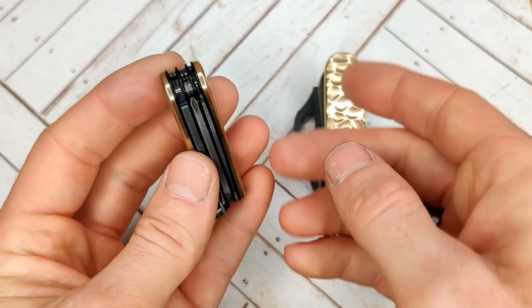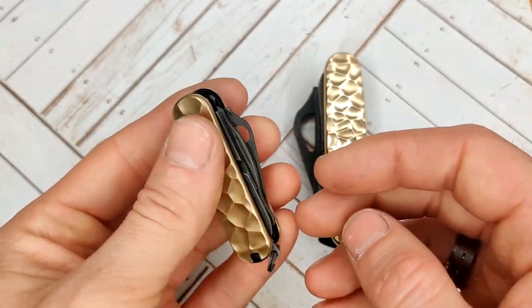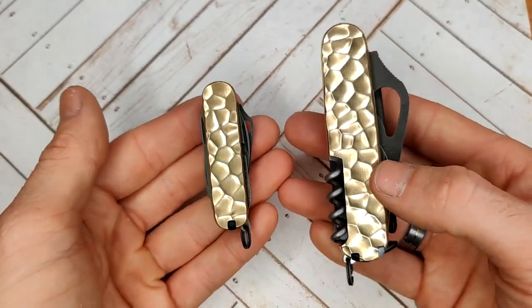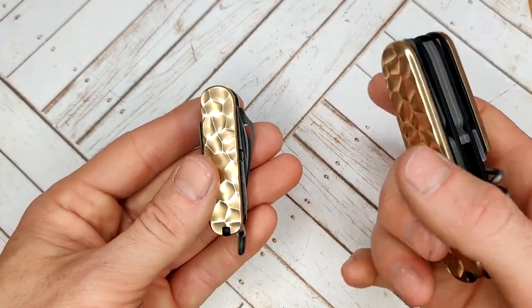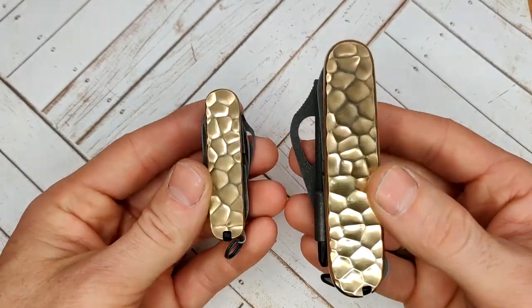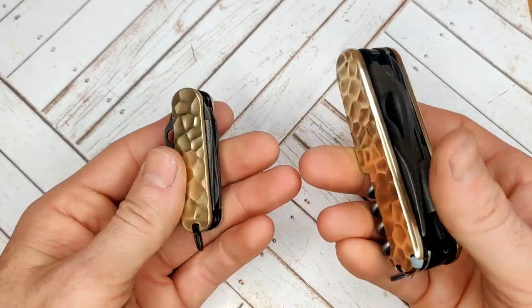Same basic setup for this one — the black G10, the acid etched and brass wash tools. That's all for this matching set of Victorinox — or Spiderinoxes, I guess I should say. Let me know what you think, thanks for watching, and don't forget to subscribe.